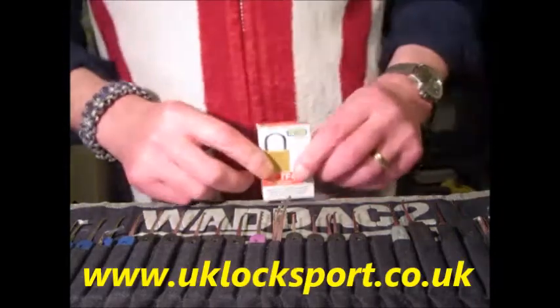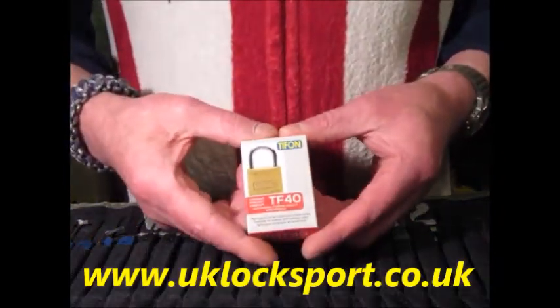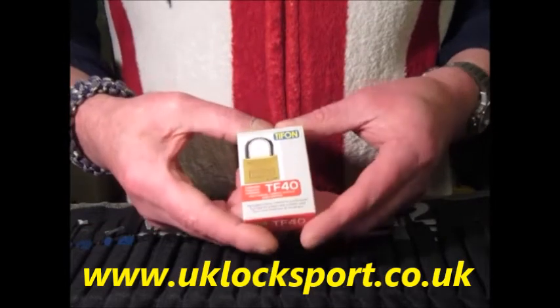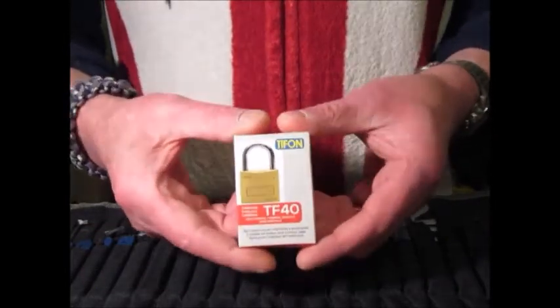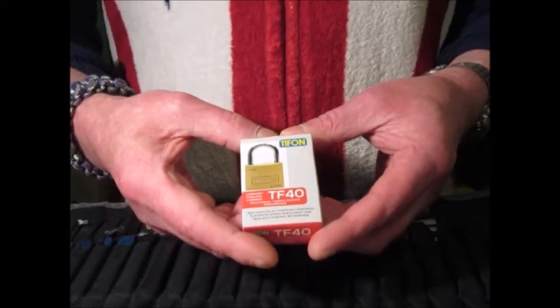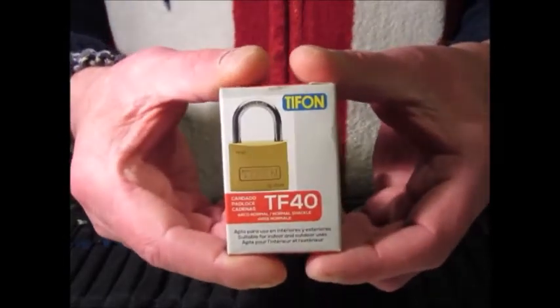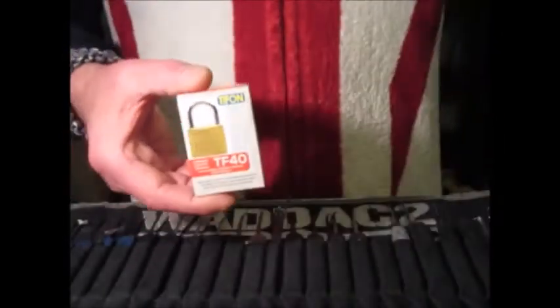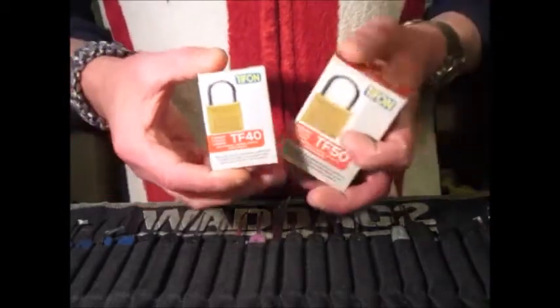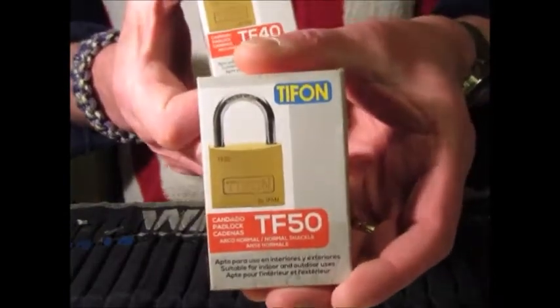I'm Wodder C2 from uklocksport.co.uk, not done a video in a while and found this padlock. It's by Tiffon — a Tiffon padlock, but by iFan. I've picked its bigger brother some time ago; that was the 40mm, and this is the 50mm that I'm picking now.